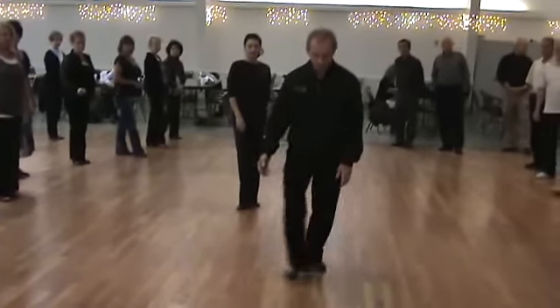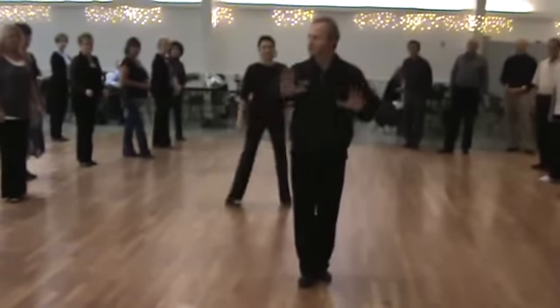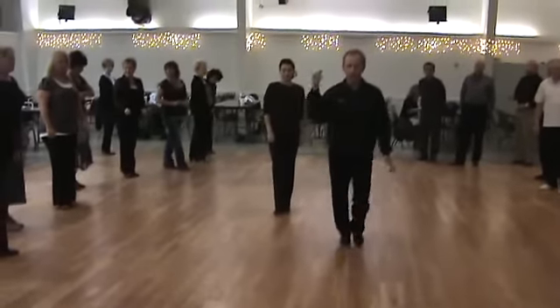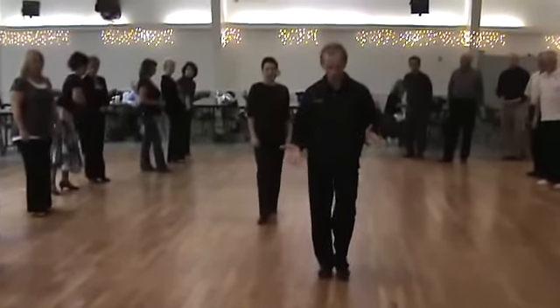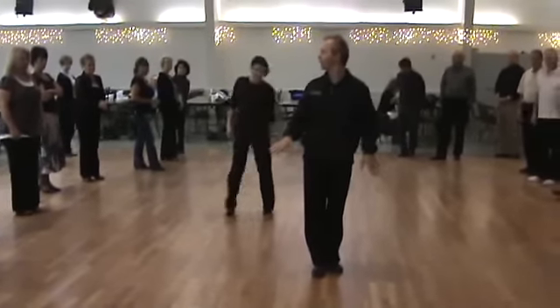What we don't want is everything moving around. This is called an anchor step — it means you stay in place. We don't want you moving backward. We stay in place, anchor step. Whether your feet are together or in a third foot position, don't move on that triple step.